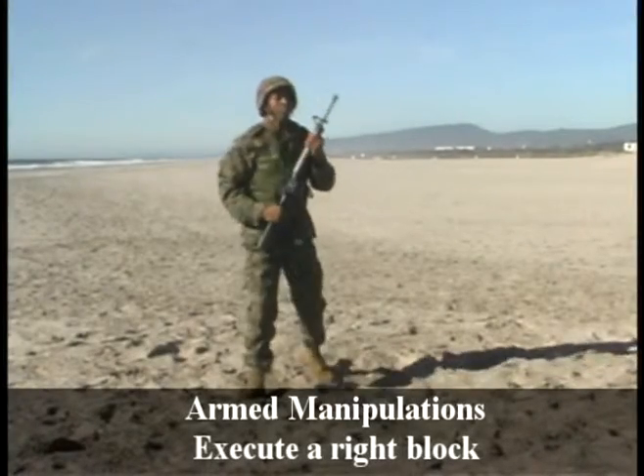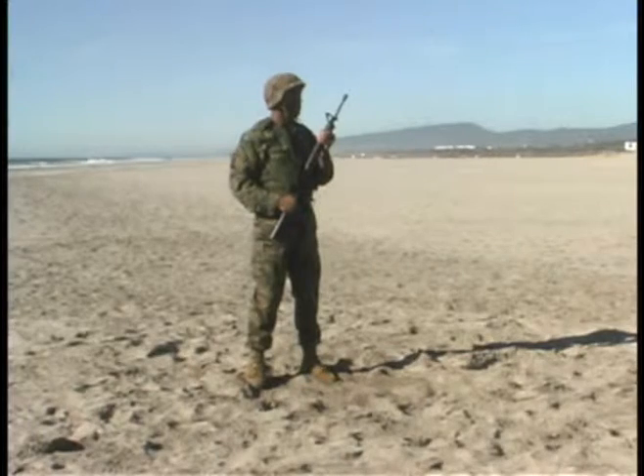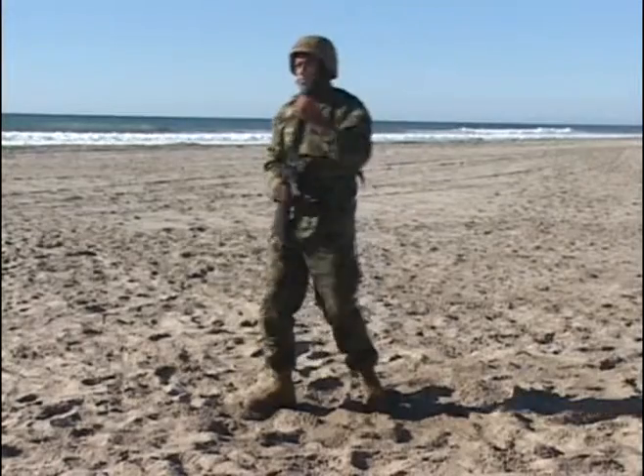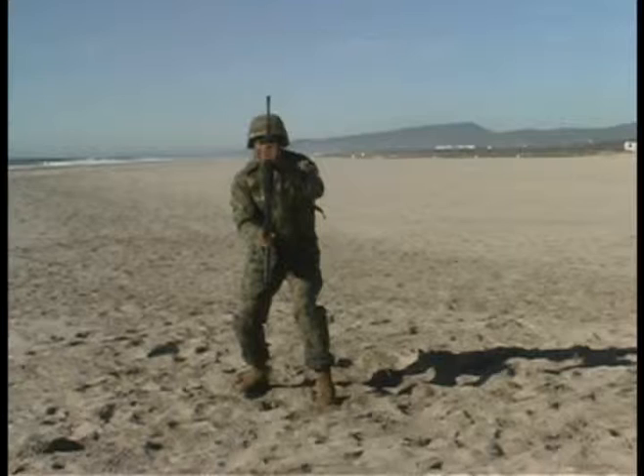TAN belt. Arm manipulations. Execute a right block. Again, utilizing the Marine and his T.O. weapon. This technique is utilized to defend against an attack coming in from a diagonal side angle towards you.